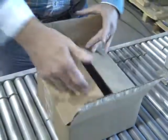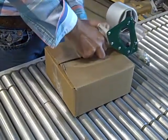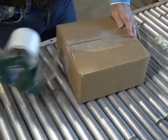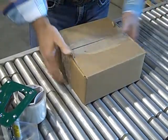The box is then sealed shut. This would go through an automatic taper of some sort — obviously not by hand. This whole process would be set up to be automated, to be made much easier.